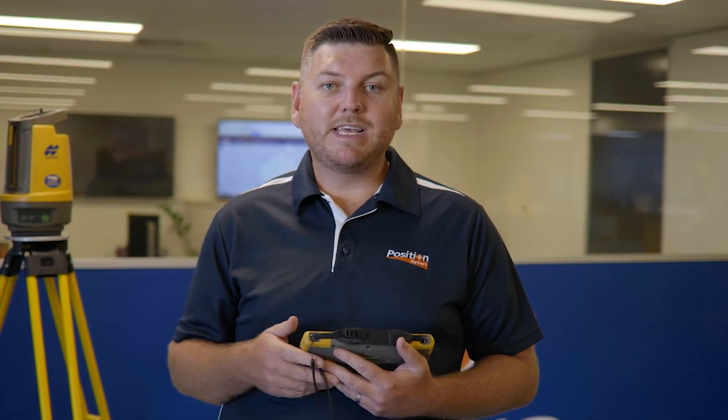The Topcon LN150 provides efficiency, accuracy, and digital traceability. When we talk about traditional methods, it's very hard to prove what we've done, and it can increase our chances of error, leading to program blowout and costly reworks. Being able to use the Topcon LN150 to set out more efficiently and accurately, with digital traceability — knowing what we've done is right at the time of set out, and being able to prove it is correct months later.